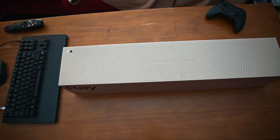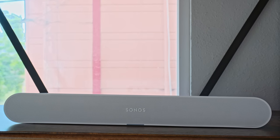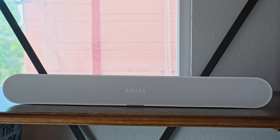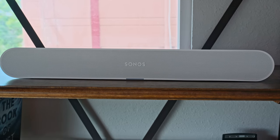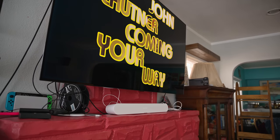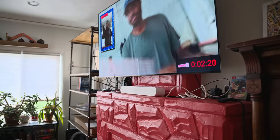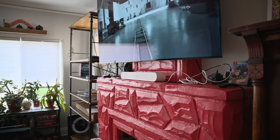While the Ray is meant to be hooked up to your TV, it's also a capable music speaker. Sonos says that when it builds its home theater products, music quality is just as important as how it works with movies and shows. In my testing, the Ray sounds great. Songs like Dua Lipa's Future Nostalgia and Carly Rae Jepsen's Cut to the Feeling have plenty of low-end and super clear vocals. Meanwhile, the hard left-and-right panned guitars in Metallica's Wherever I May Roam were quite distinct. The Ray is more than capable of filling a medium-sized room with clear and lively music.